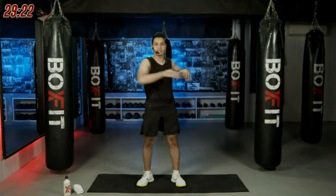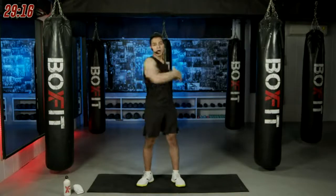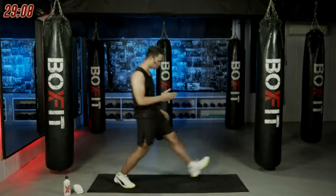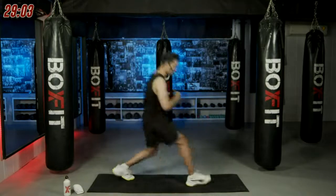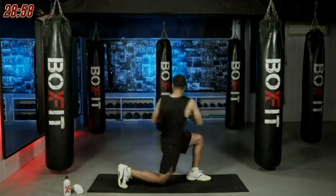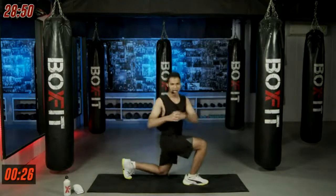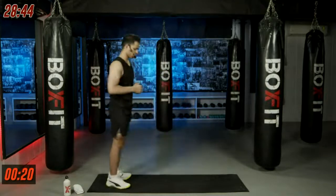We'll start with a quick side-to-side rotation. Rotate your body side to side for 30 seconds. Let's go, nice and easy. We're mobilizing our spine here, rotate it fully keeping your chest up. Drop me a hi or hello if you're working out with me or Box Fit for the very first time.